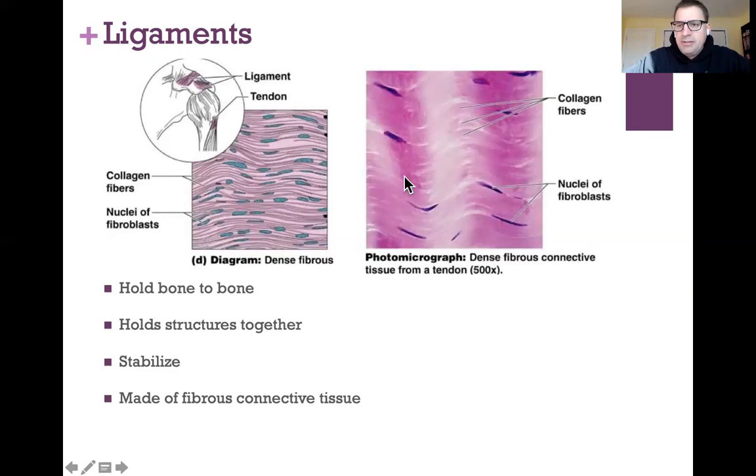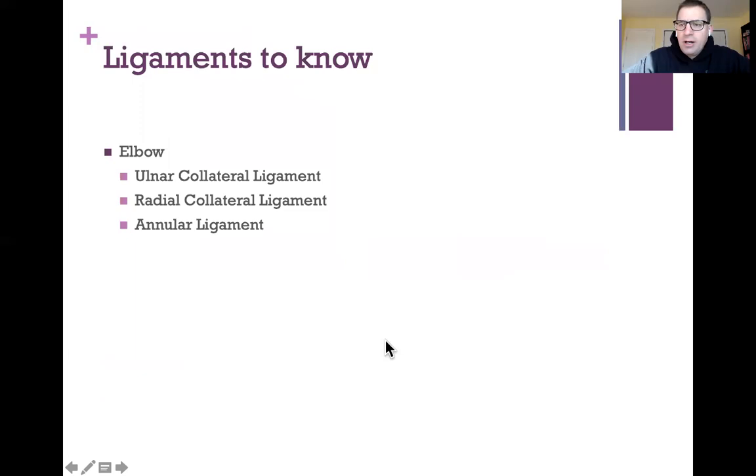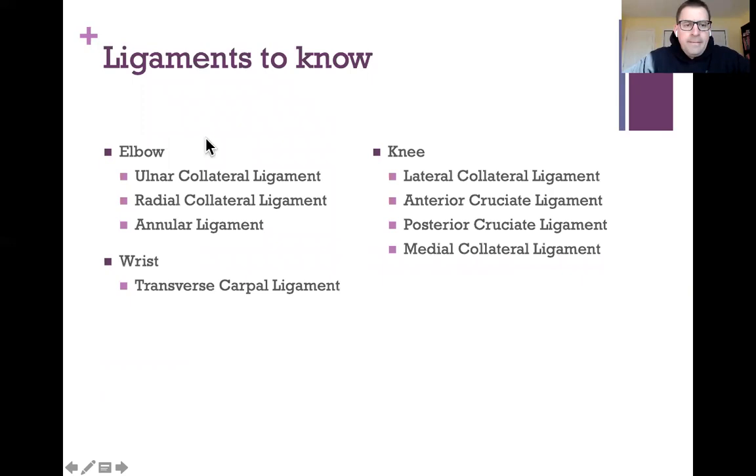The only difference between a ligament and a tendon is that ligaments hold bone to bone, while tendons hold muscle to bone. There are several ligaments you're going to need to know and be able to identify — tell me where they are and a little bit about what they do. In the elbow there are three, in the wrist there's one, and in the knee there are four.